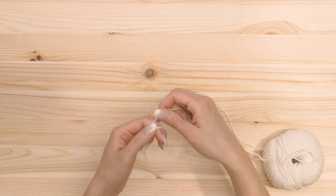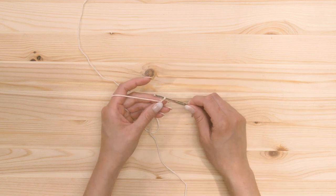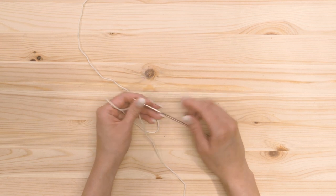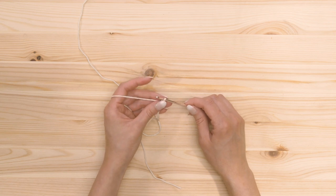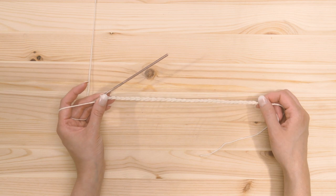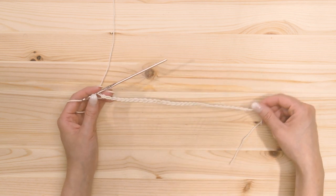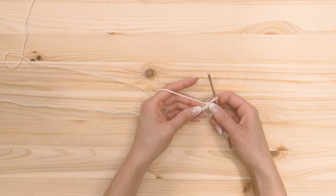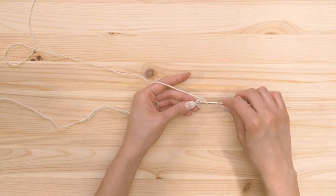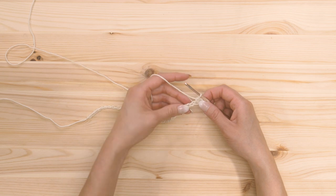We can first start with the wash towel. I'm gonna start with a slip knot, then we're gonna start by chaining our foundation. The foundation has to be an even number — a multiple of two. I'm going to chain 32, that's gonna give me the length that I want, but you can choose whatever length you want. Once you have the foundation length that you want, we're going to add one more chain, so that makes 33 chains. Then we're gonna start on our first row, which is going to be a row of single crochets. I'm gonna single crochet into the second chain from the hook and then single crochet into each foundation chain that's left.